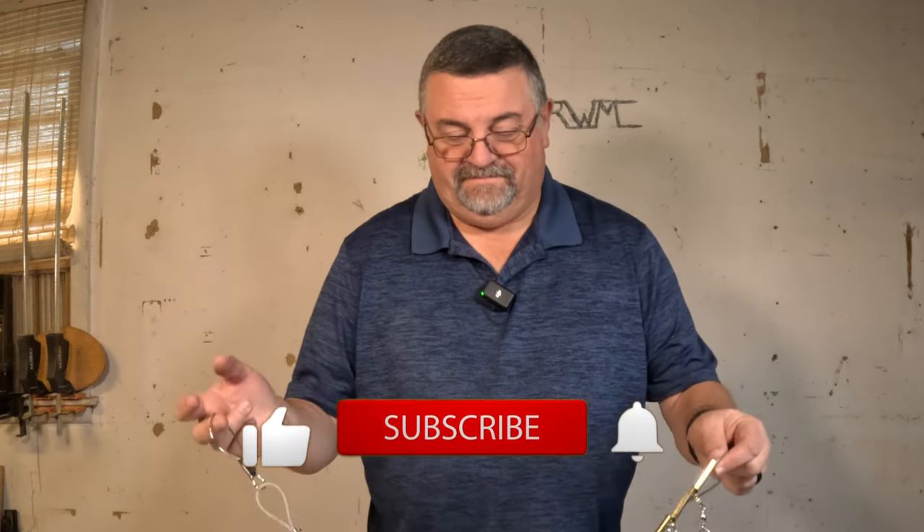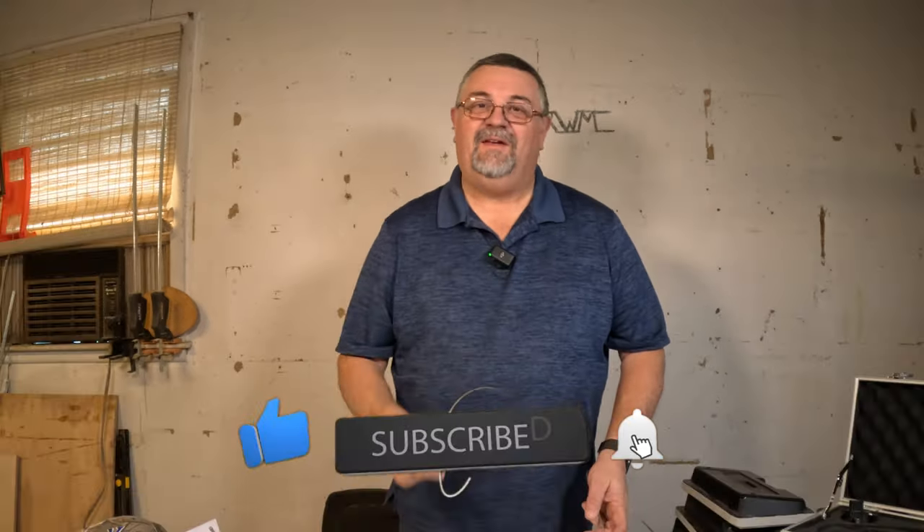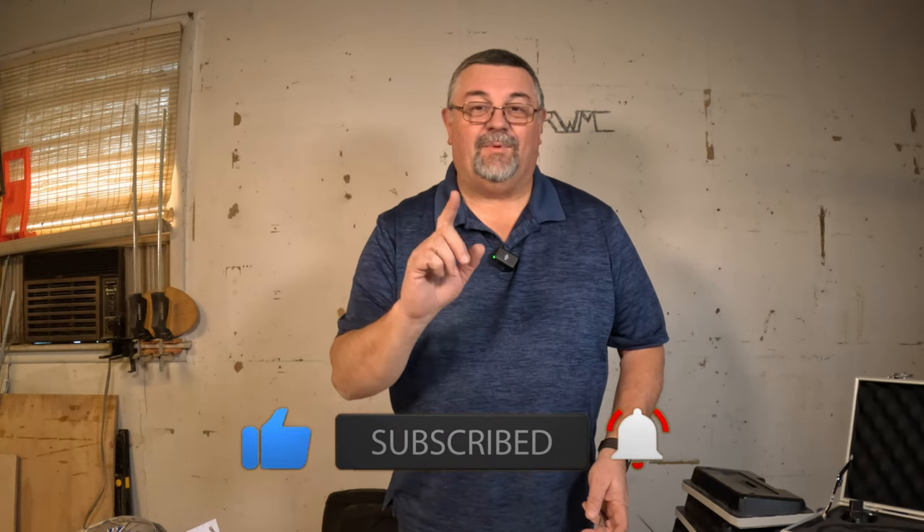Well, I hope you enjoyed this video. If you don't mind, give me a thumbs up and hit that subscribe button. Thanks for watching and I pray that God bless you — I hope you have a great day.